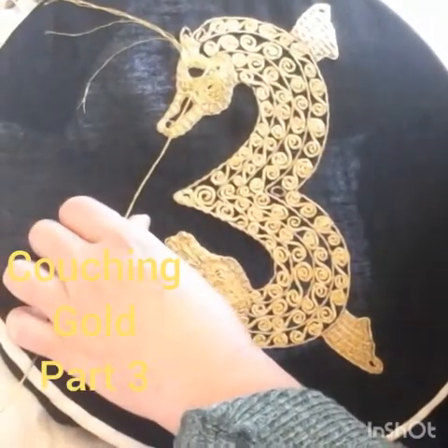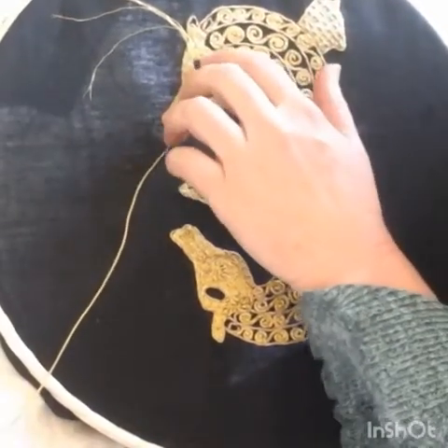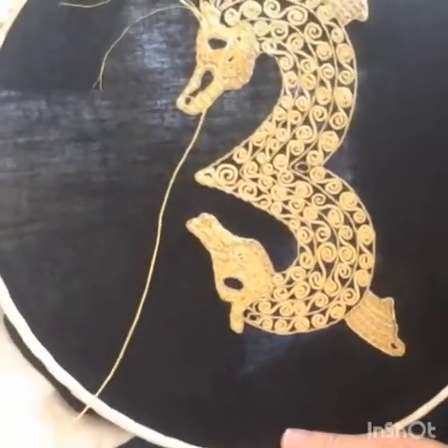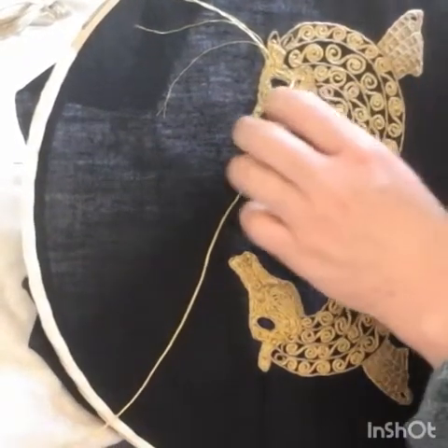We're nearly at the end of it. I have continued in laps the whole way around. I had to squeeze in the eye there, but gold is wonderfully crushable like I said before, so it will squeeze through tiny gaps like that.